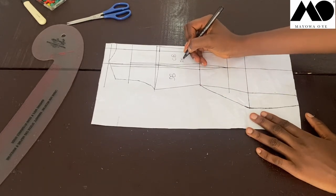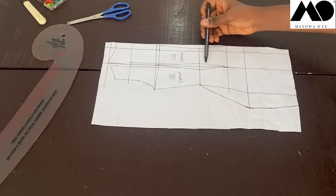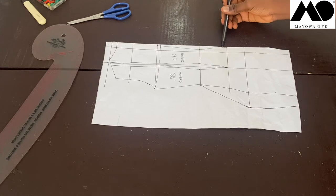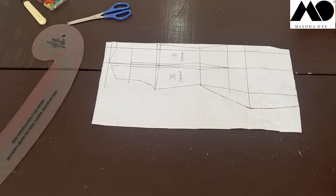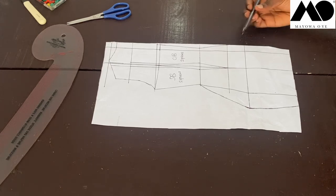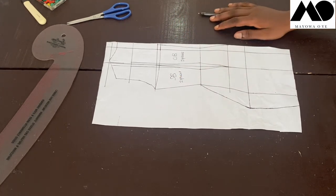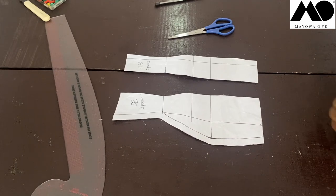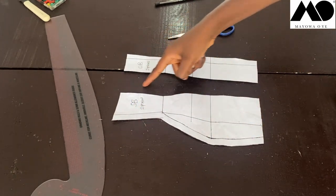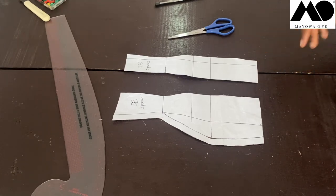I'm cutting two pieces for the center back and two pieces for the side back. For the center back, I start from the top, follow the neckline line down, and cut all the way along the outline. For the side back I do the same, following the line outward. Remember to add your allowances before cutting on fabric: one inch for the side seams, half-inch at the center seam, and half-inch at the neckline. Here's the cut-out back pattern with the one-inch allowance already added to the side; add the additional half-inch when cutting on fabric.